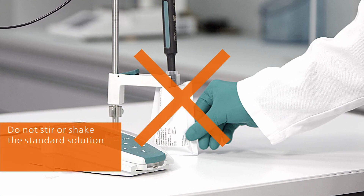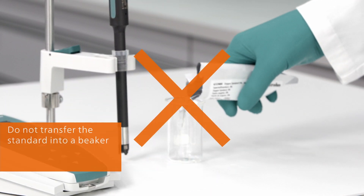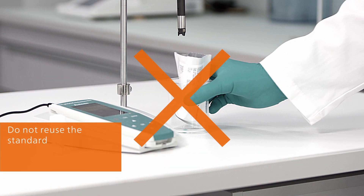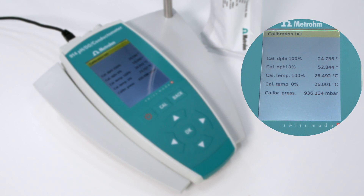To avoid any incorrect calibration by oxygen uptake, make sure you only open the 0% oxygen standard just before the measurement. Do not stir or shake the standard solution. Do not transfer the standard into a beaker. Do not reuse the standard. Once the calibration is finished, your meter displays the results and saves them.